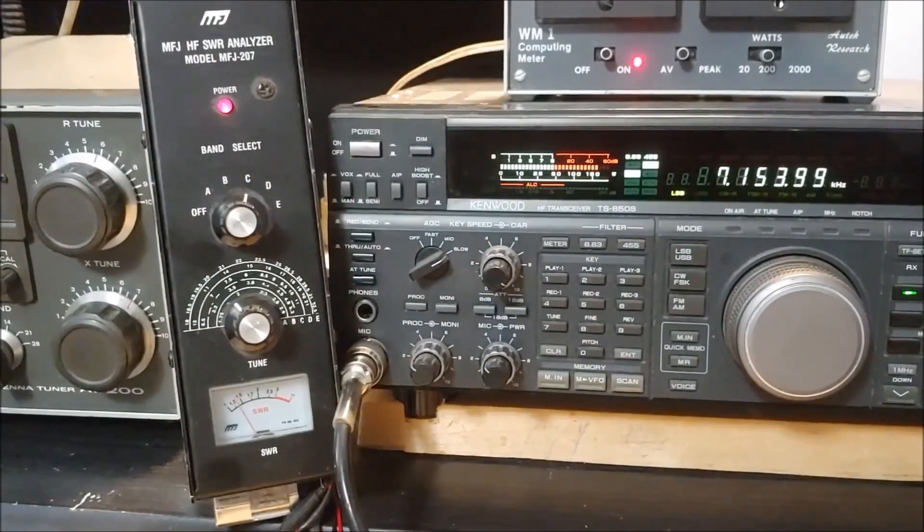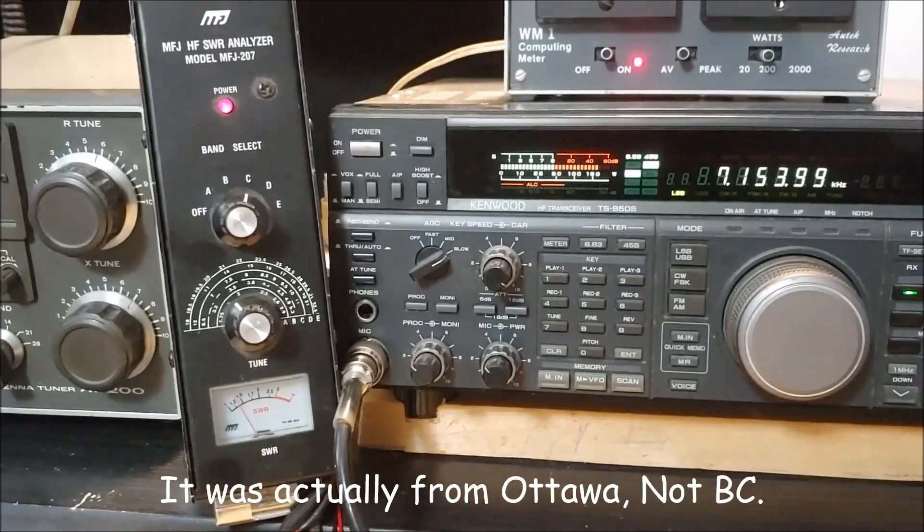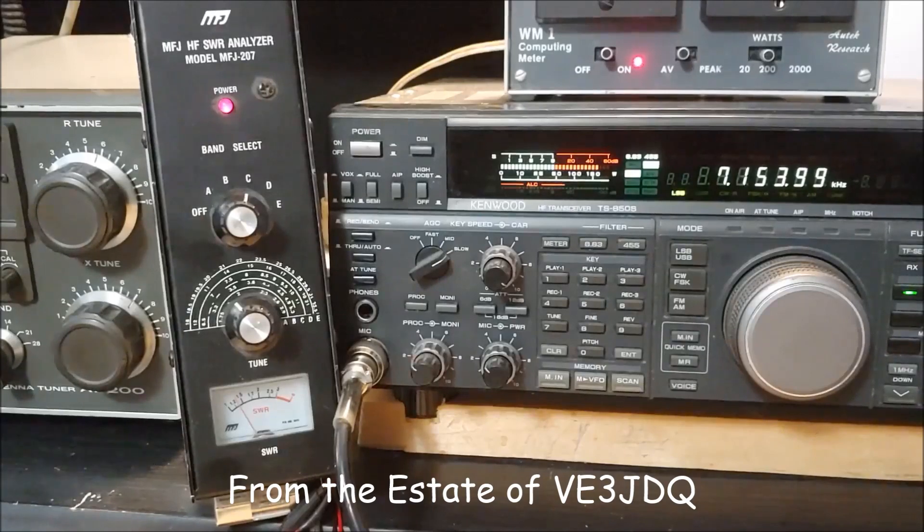Hi folks, this is Rob, the E3 PCP. One of the new acquisitions I got from a silent key in British Columbia was a MFJ SWR analyzer. I'm just going to do a quick video here to show you how that works.